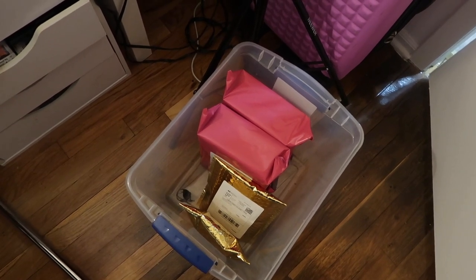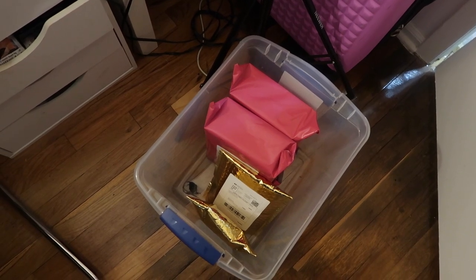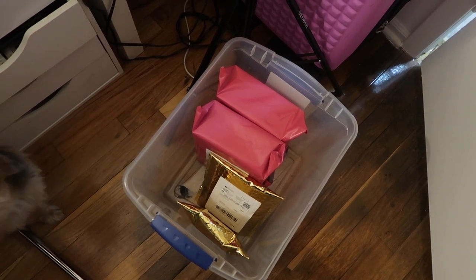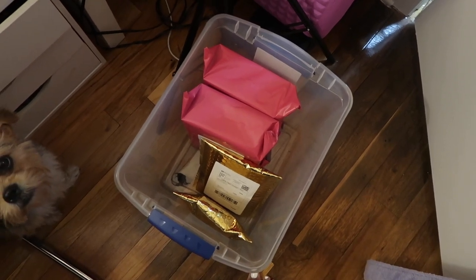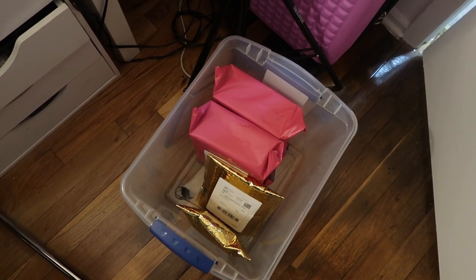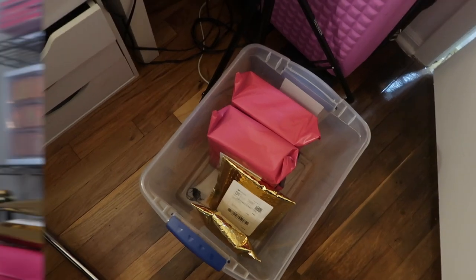Good morning, guys — it's the next day. I'm about to drop these packages off at the post office. Like I said, yesterday it was pretty late when I got done. I could have just dropped them in the drop box, but I personally like to get a receipt for each package I send off, just so I have reassurance that the package was sent out.